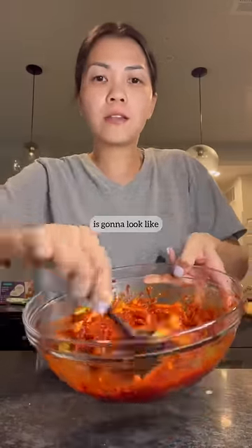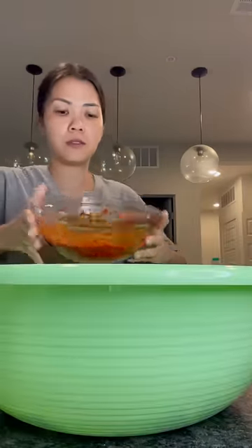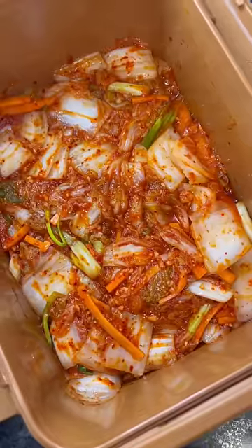This is what your kimchi paste is gonna look like. This is my napa cabbage I already washed and squeezed the excess water out. Now I'm just gonna combine these two. Here we have our kimchi — mix everything all together. Leave it at room temperature for a couple hours before moving to the fridge.